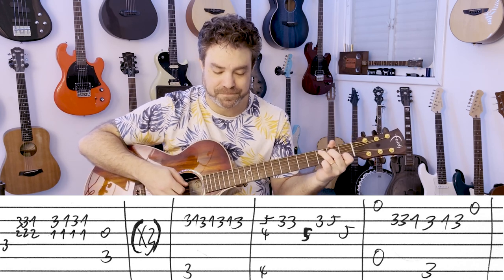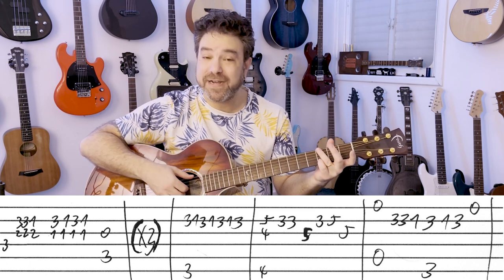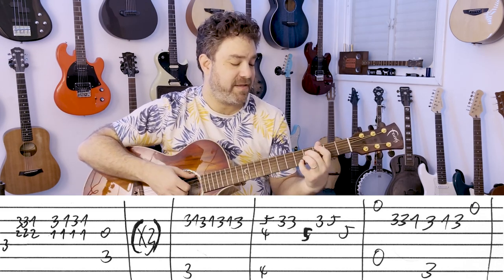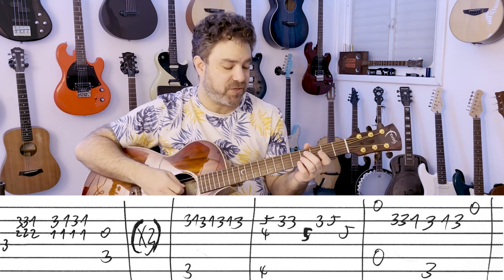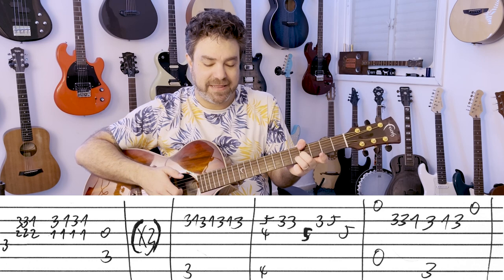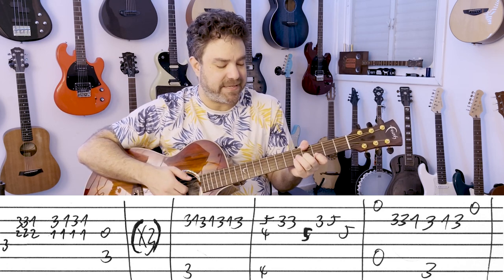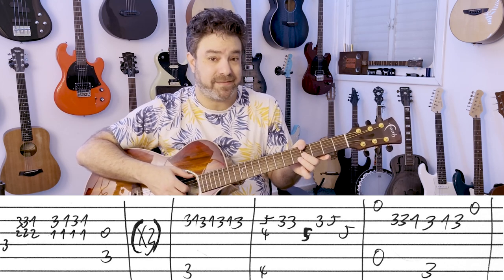F minor. Then G with 3-1s on the second string: 3-1-3-1-3-1-3. And then you have E over G — it's 5-4 on strings 2 and 3, with 4 on the bass; you can do it with your thumb. And then you have 3-3 on the second string, 5 on the third, 3-5 on the second, 5 on the third. The thumb is actually more convenient in this case.